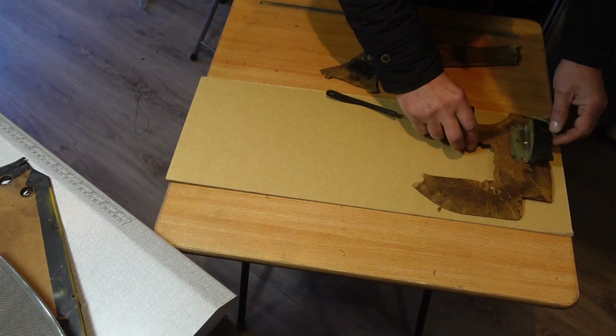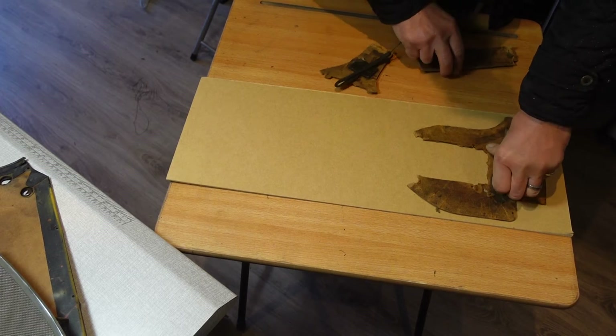That doesn't sound too difficult. I've just gone out and bought myself a large sheet — two metres long by 60 centimetres wide — three millimetre hardboard, which is the same width as this. That whole sheet cost me just over a tenner, so I'm going to get good value out of that. Now the next stage is for me to press these on here and make a template.